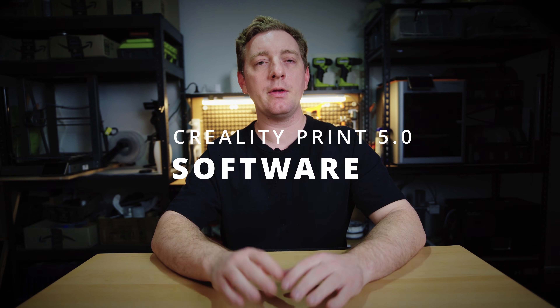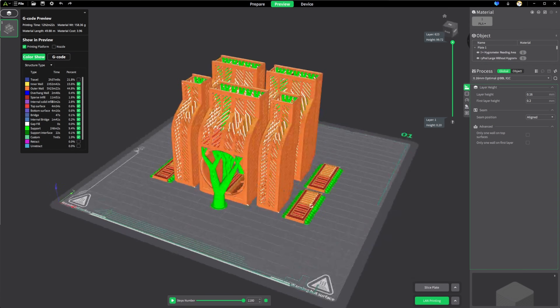Creality Print 5.0 is the latest slicer software from Creality that is compatible with this printer. If you have used Orca Slicer or Bambu Studio, then this software will be quite familiar, as it's basically just a reskin of those. There are plenty of settings to dive into and fine-tune your work. It's possible to set it up so you can print over Wi-Fi, though that was a bit fiddly — you first need to add the device to the cloud software, then get an IP address, and then add it to your local software. But once you've done all this, you can continue to add more printers for multi-printer management. Overall, I think the software is decent but lacks a bit of polish — hopefully with time, improvements will make it better.